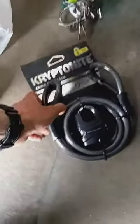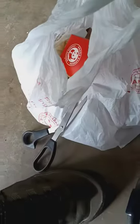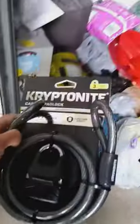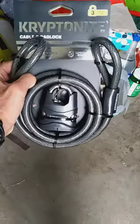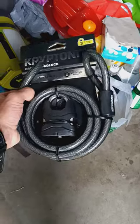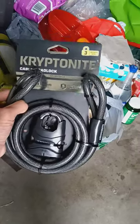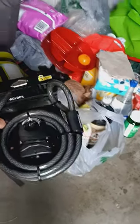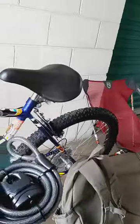I just got this new bike chain last night, got the scissors there. The bike chain is brand new out of the box, out of the package — the same exact bike chain I had before, just a new version of it.